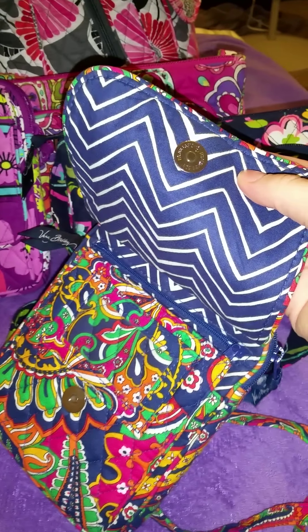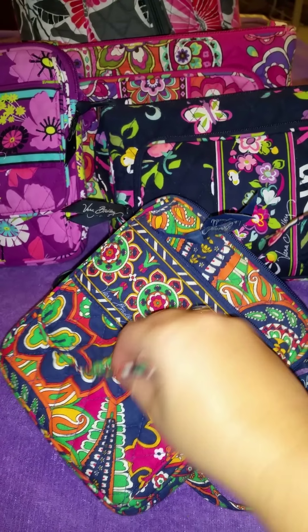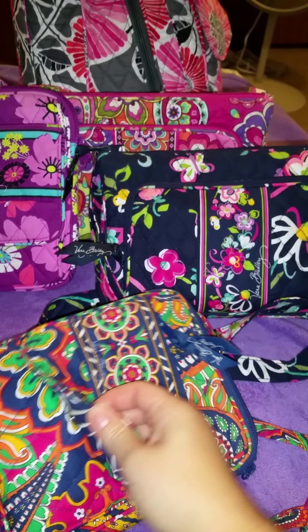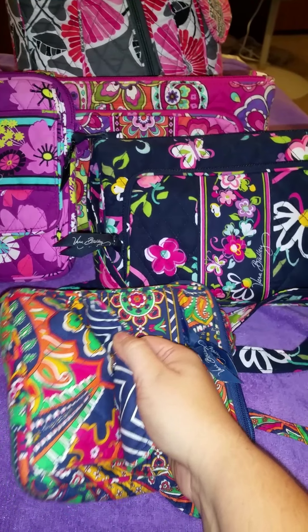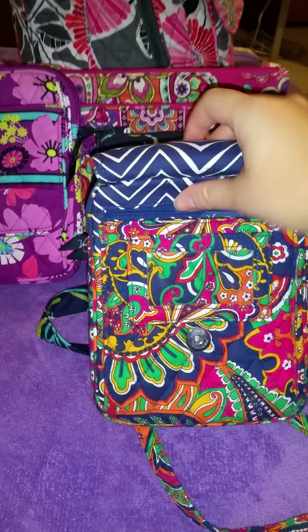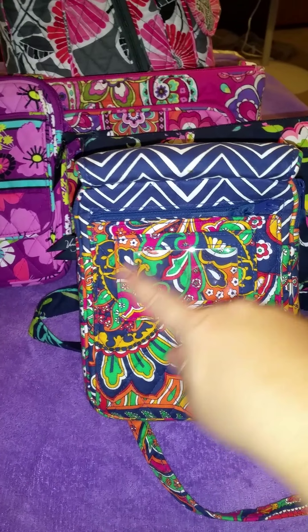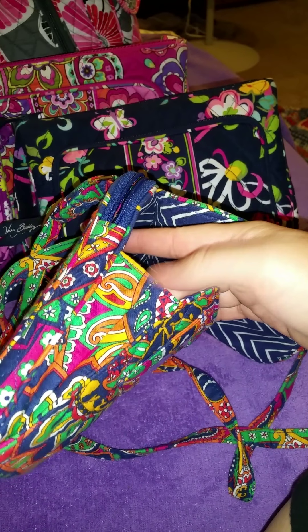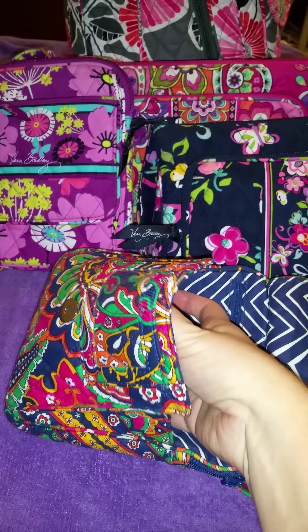When you lift the flap open, it is closed with a magnetic closure — it's a pretty good snap, so you really have to pull it hard. It's not going to just pop open. You have an ID window here to put your ID if you choose to. This has a gusset on the side so it opens up pretty wide and goes all the way down to the very end of the bag — it's a pretty big pocket there.